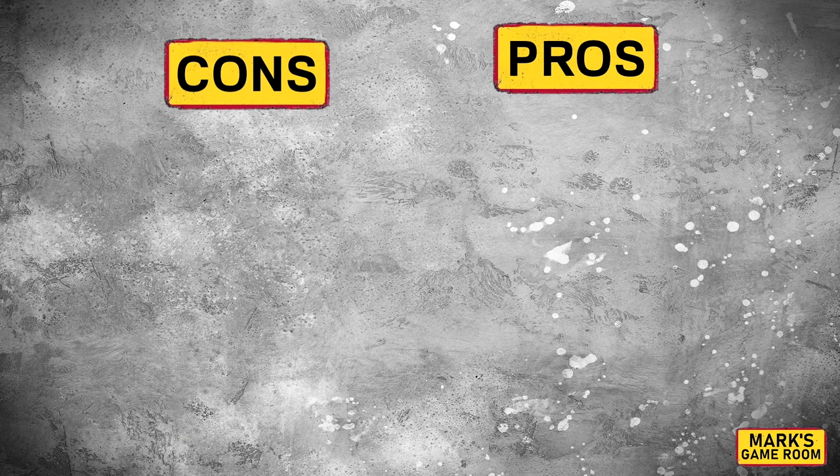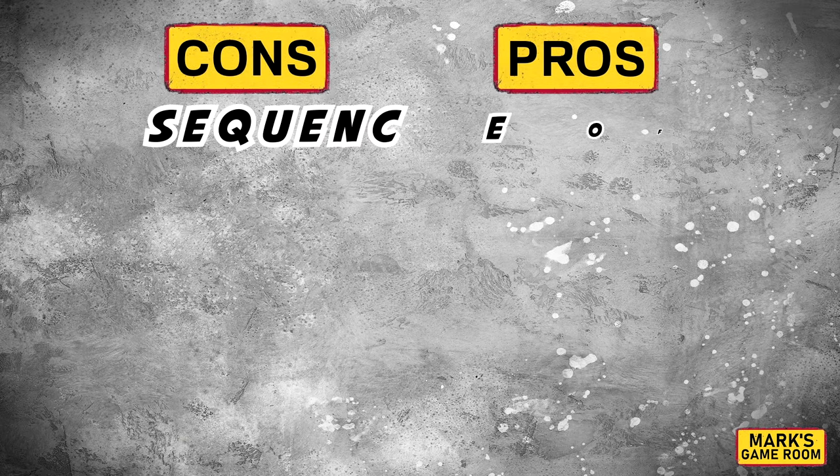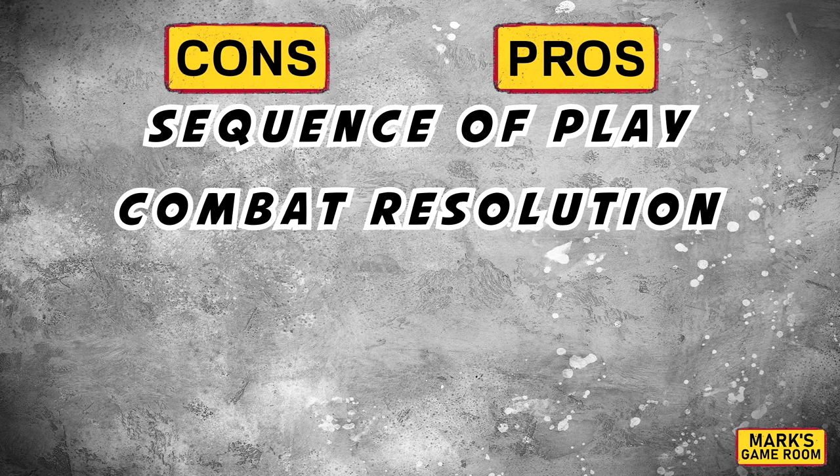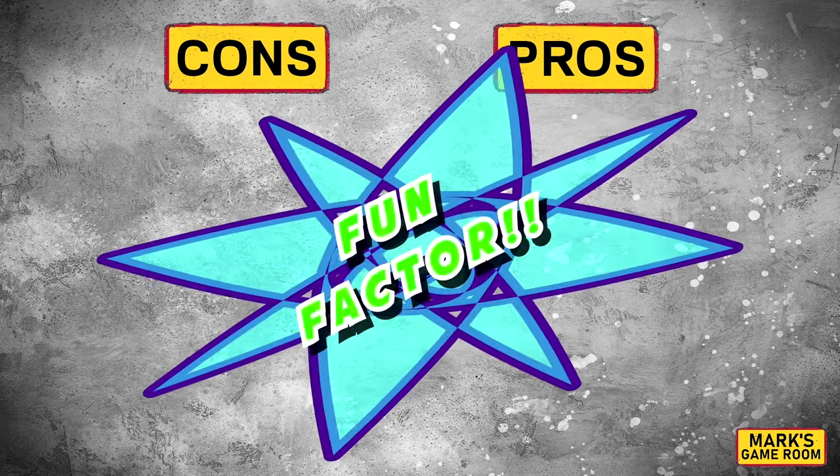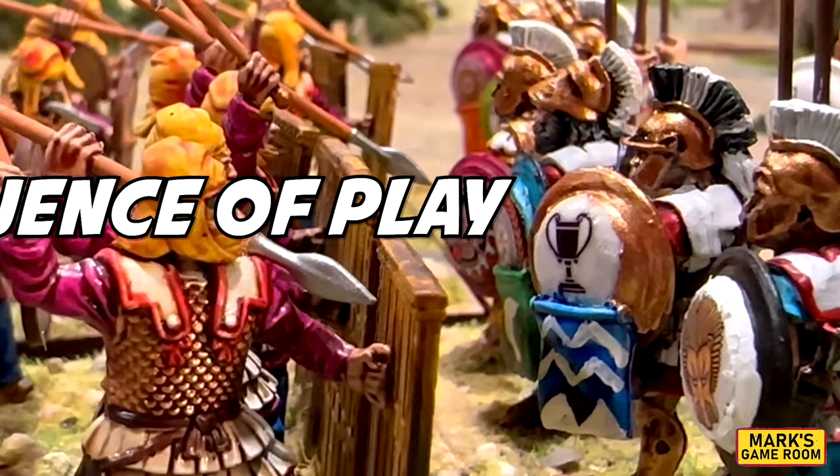Here are our pros and cons. We have the sequence of play, combat resolution, presentation, movement, and of course the fun factor. Don't forget the bonus round — you don't want to miss the bonus round on this one. Let's get started. First up, let's look at the sequence of play.